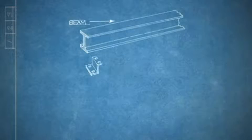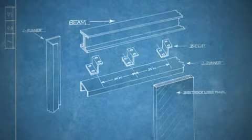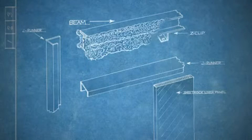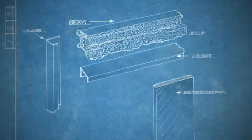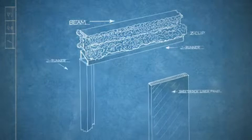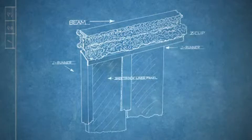As an alternative, this detail illustrates the method for achieving a rated head of wall when using Z-clips. Make sure you attach the Z-clips to the wide flange beam, then spray fireproofing before installing J-runners. Then follow the same sequence for creating your shaft wall and its head of wall, much like UL System HWD-0610, as mentioned previously.